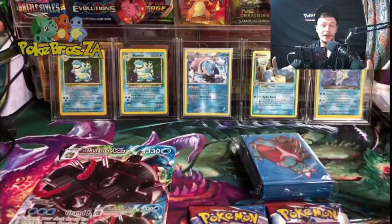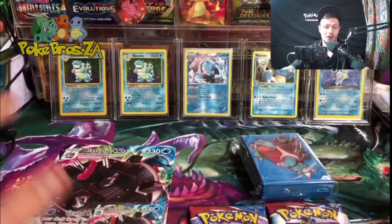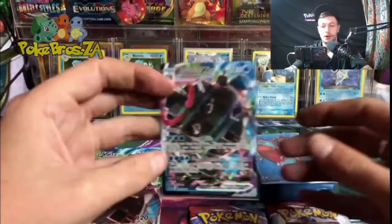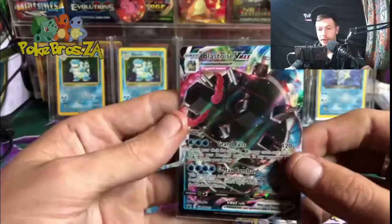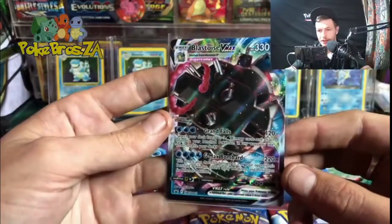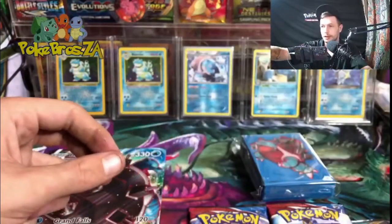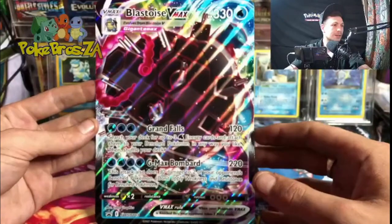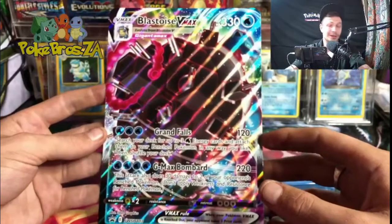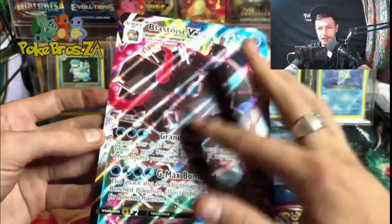We're back and we're having a bit of a Blastoise appreciation day today with this video — we are opening up the Blastoise V-Max box. First of all, we get our Blastoise V-Max promo, absolutely stunning artwork on this, really appreciated that — super cool. Then we also get our oversized Blastoise V-Max promo card, super stunning, definitely a keeper on this one guys. Have a look at that texture, it's just done so beautifully.